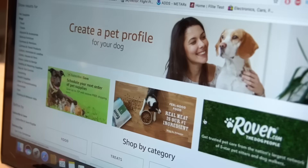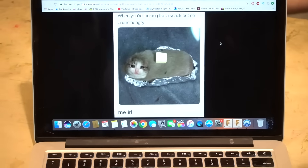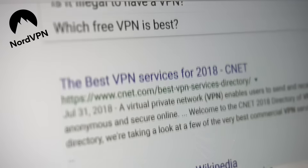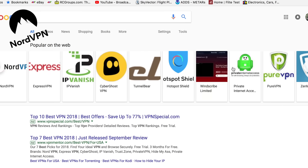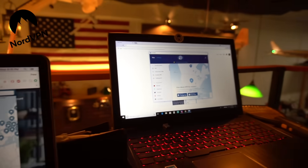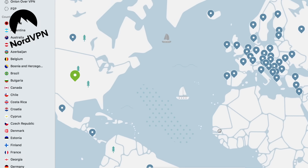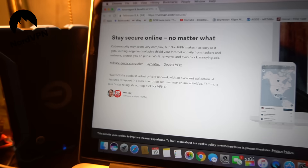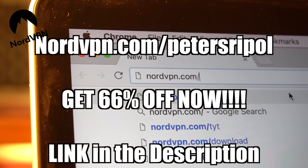Do you use the internet? Do you make online purchases? Do you use online banking? Do you use public Wi-Fi? Do you visit questionable websites? Do you care about your privacy? If you do, there's NordVPN. A VPN, or virtual private network, is a secure way to keep you and your data safe while on the net. Nord is the all-around best deal — works on up to six devices simultaneously. It uses strong encryption with no data logging, with thousands of fast servers in over 60 countries. Use code PeterSripple at NordVPN.com/PeterSripple. Now let's get back to the boat.